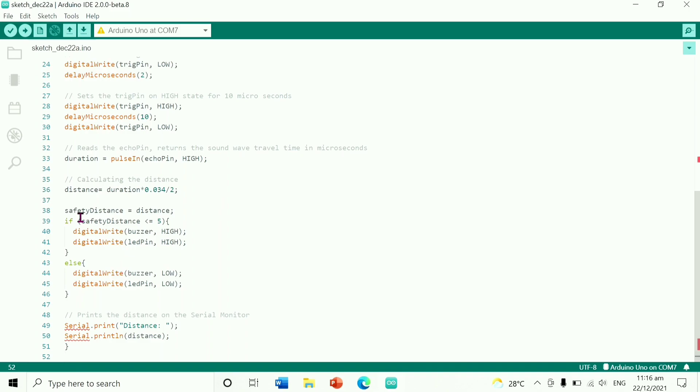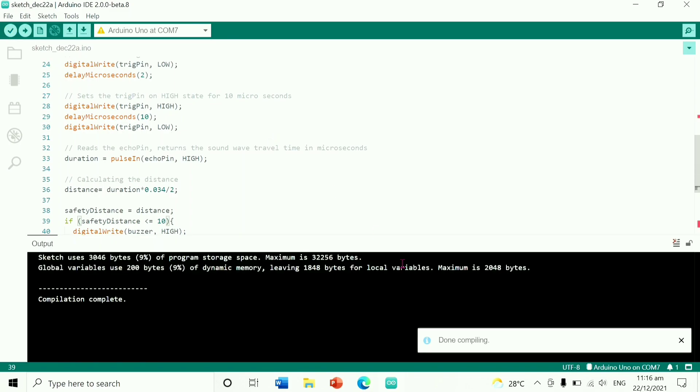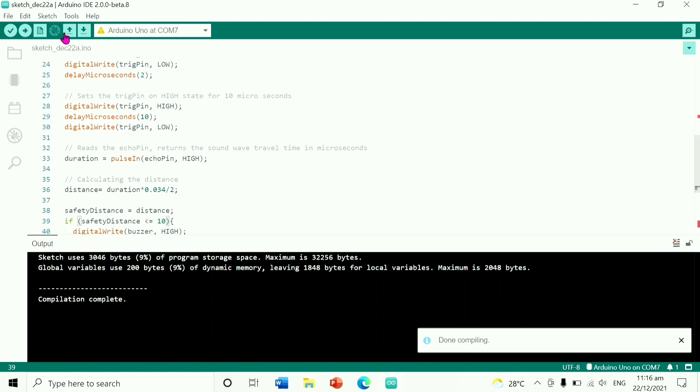Then find the safety distance and change it to 10. Then verify. After it verifies, upload.